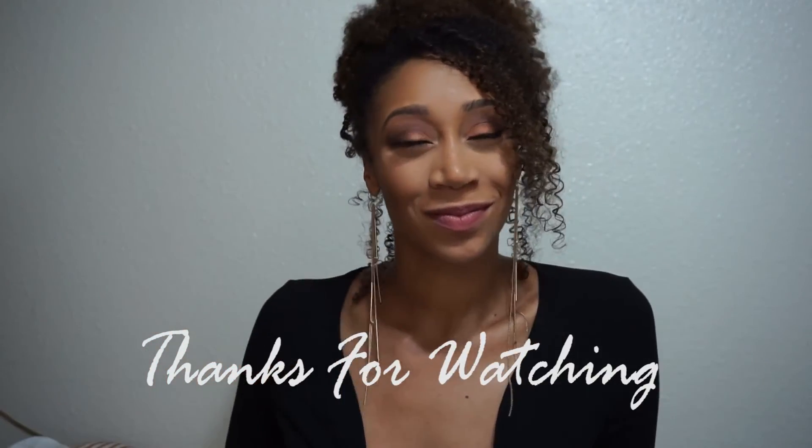Thank you guys so much for watching. I hope you like this video, and remember to subscribe if you want to see more.